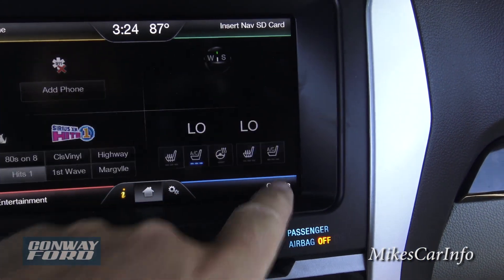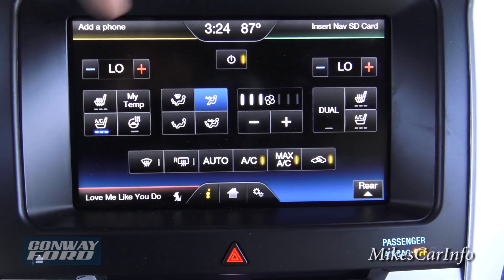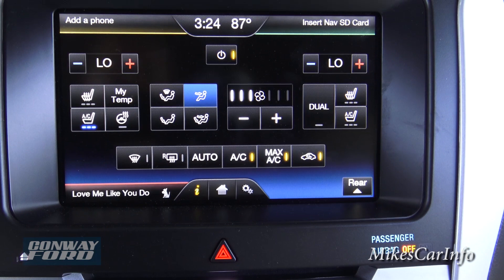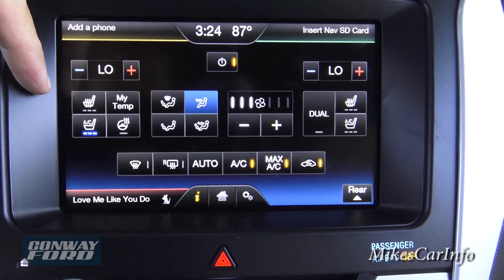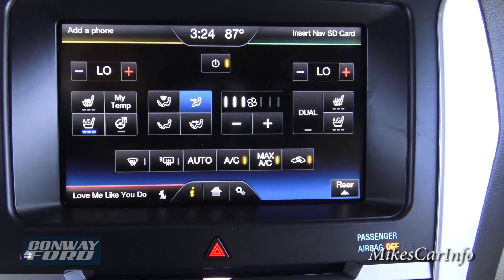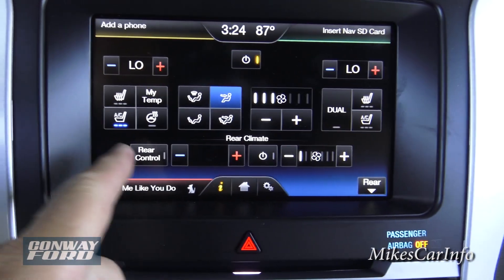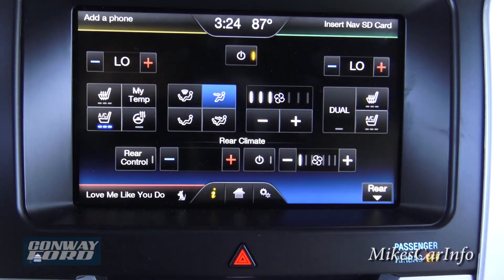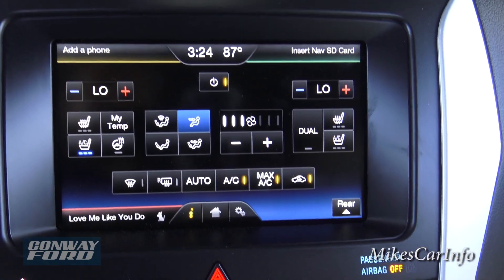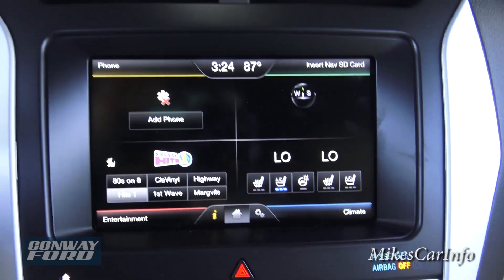The last corner is Climate. Here you can set driver and passenger temperatures independently or set them to dual mode for the same temperature. Heated and cooled seat controls and heated steering wheel controls are also in here. There's also a button to access rear climate control to adjust the back seat temperature.